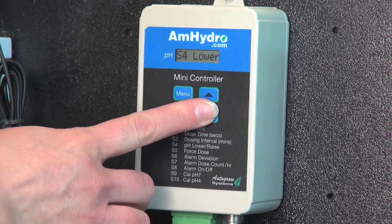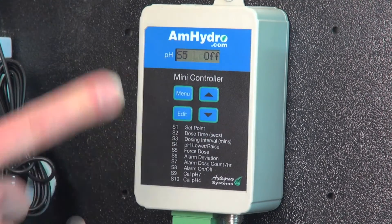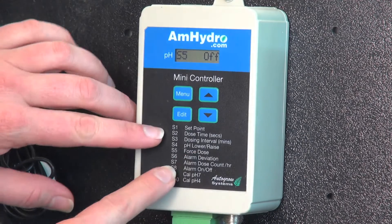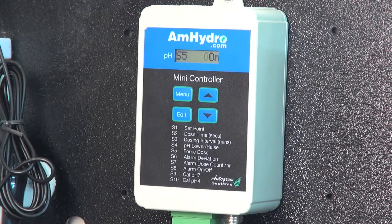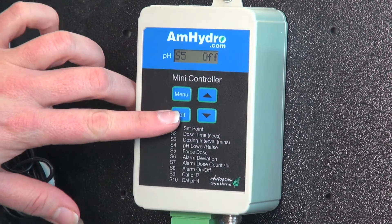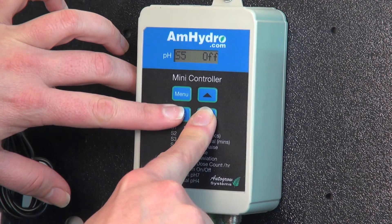If you want to change between lower and upper pH, you would do it here at S4. If you wanted to force a dose, I can go in here — my pH is a little off — I can hit Edit, change it to on, and as you can see the pH will dose. It will always default back to off, because you don't want to continually be forcing.